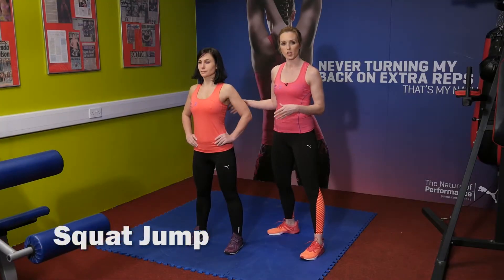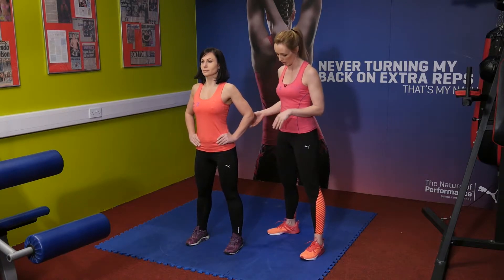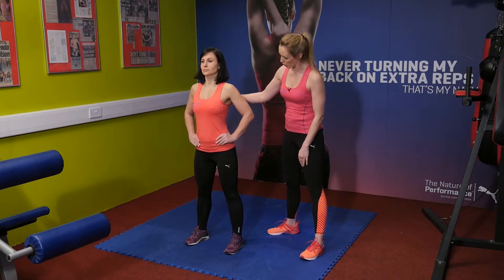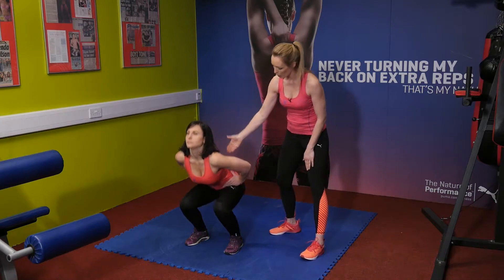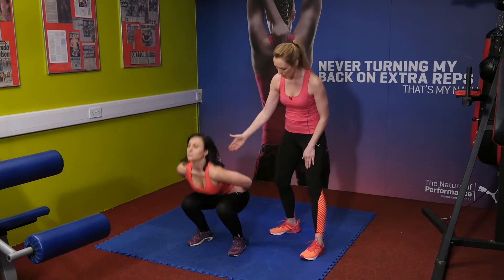Now we have a squat jump. I love this movement because I like any movement for running that actually throws in a plyometric jump into the mix. Great exercise again for legs. Maya is going to squat down and then come up jumping. Your hands can be either down by your side or on your hips.